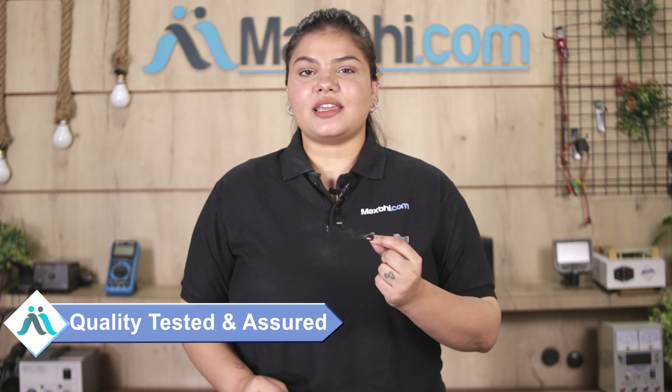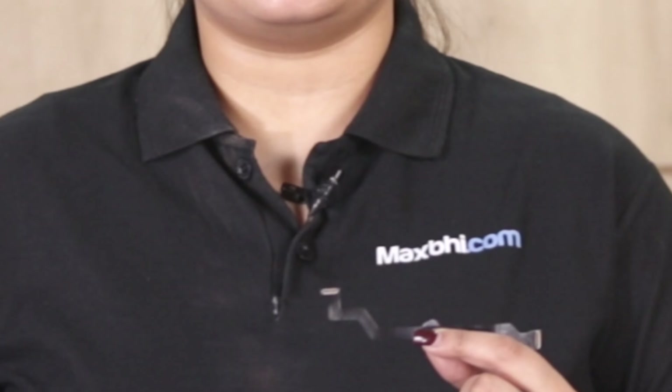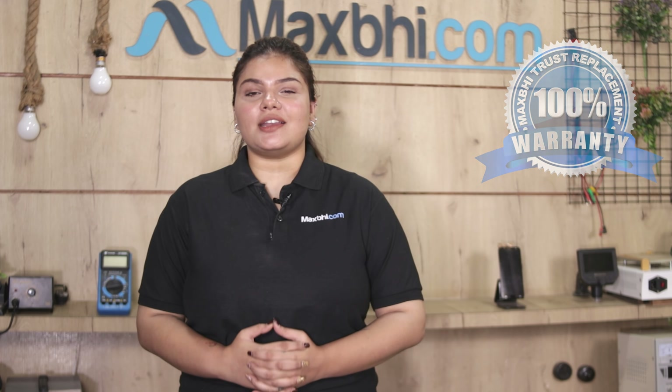The LCD flex cable is first and foremost a quality product. The Xiaomi 12 Pro LCD flex cable comes with a MaxBee trust replacement warranty, so you can be sure about your purchase.